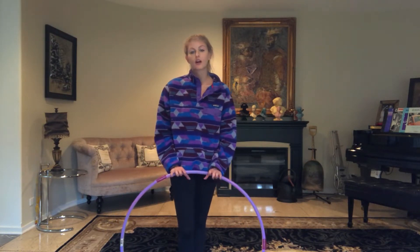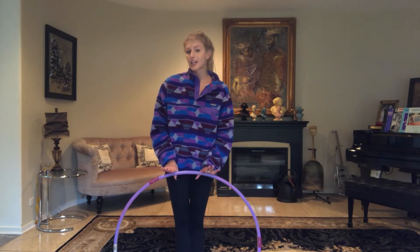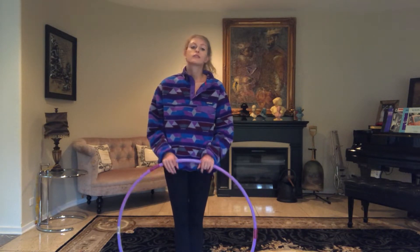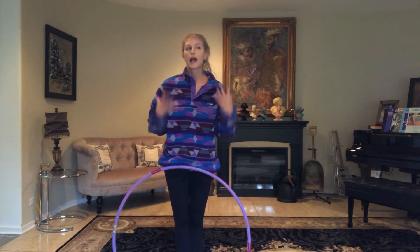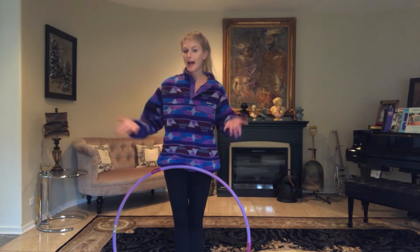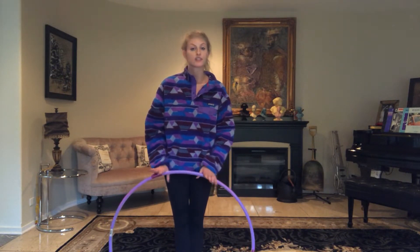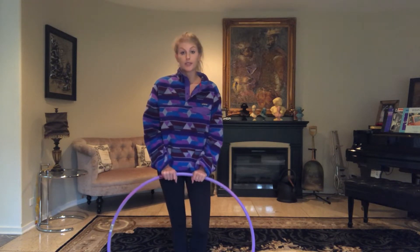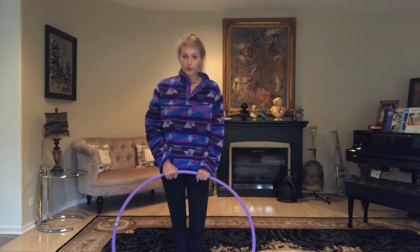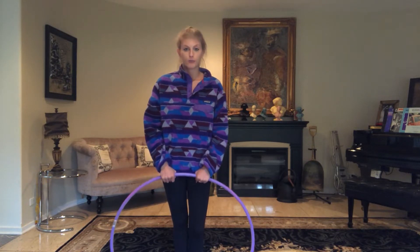As some of you guys may know, I'm not the biggest on hoop tutorials, largely because I think it takes away the reward and the satisfaction that you receive when you figure out a move completely on your own. And as somebody who is self-taught, I absolutely love that satisfaction of learning something on my own. But when I did start hooping, I did watch some tutorials in the beginning just to kind of get my toes in the water. I'm going to be doing basically that same thing with you guys. The moves that I'm going to be teaching are definitely moves you can build off of and you can definitely make them a little bit more complex and incorporate them into your flow.